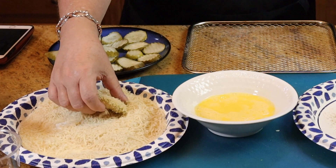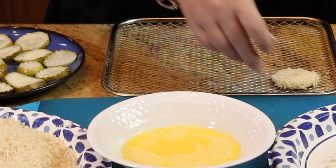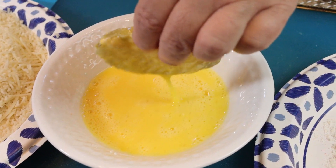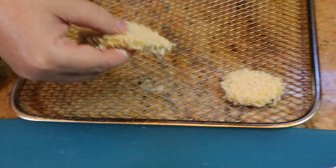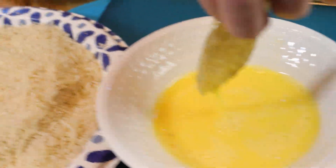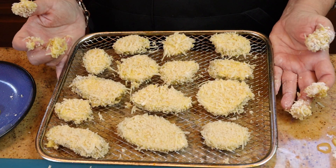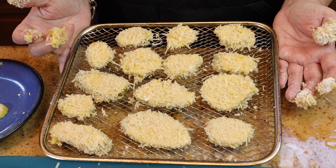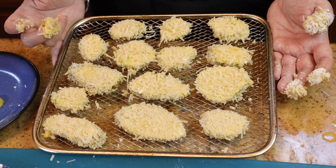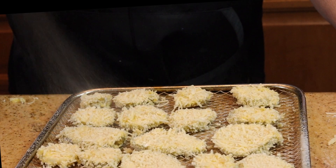I've sprayed my air fryer pan with some cooking spray and we're just going to lay those on there. I like to use one hand for the dry ingredients and my left hand for the egg — that way your hands don't get as goopy. I have my air fryer preheated to 375. I'm going to cook these for 10 minutes and flip them over after five minutes. Right before you put them in, just spray the top with a little cooking spray.